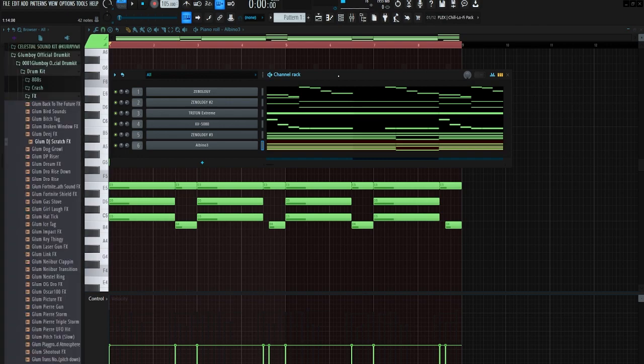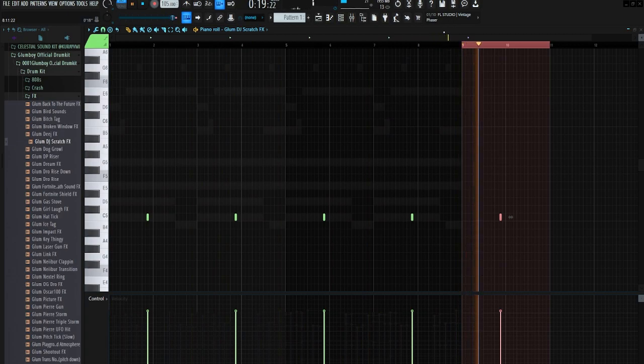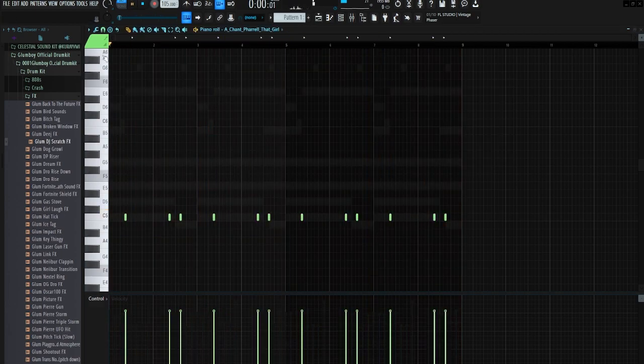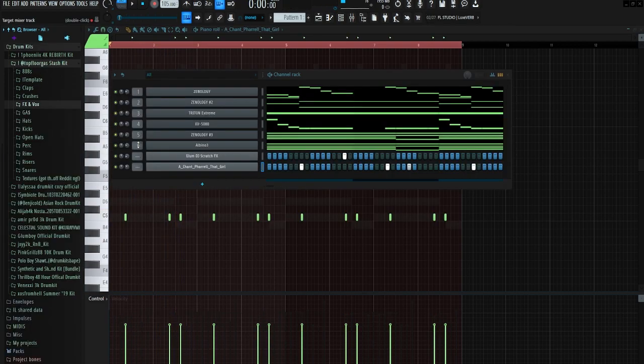Now it's time to add the drums. Cash uses that little DJ scratch in pretty much all of his beats, so I'm gonna be using this one from the Glum Boy kit. And I got another commonly used Cash Paint sound — this little chant — gonna be throwing that in.